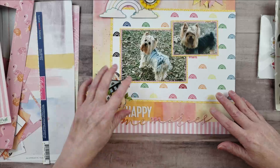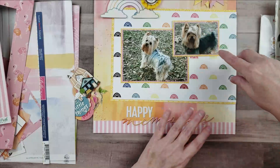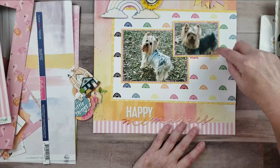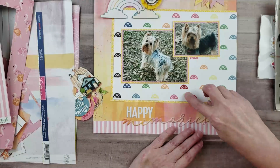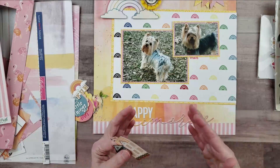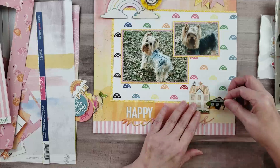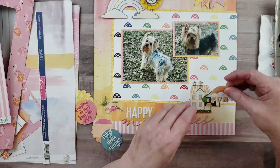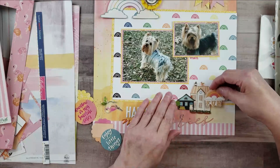I decided to try to do something with the large blank space on this area of the layout. There's a kind of large blank space over here, and I didn't really want to make another cluster. Because Bella is down in this picture, I can't overlap anything on top of her, so I thought I'd build something here and connect it to the title down below. I think it's good when working on a layout to try to make things connected.